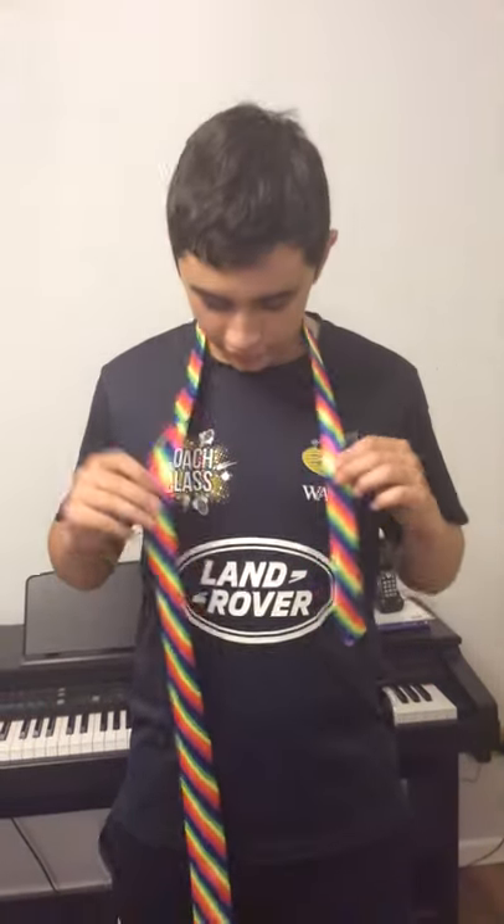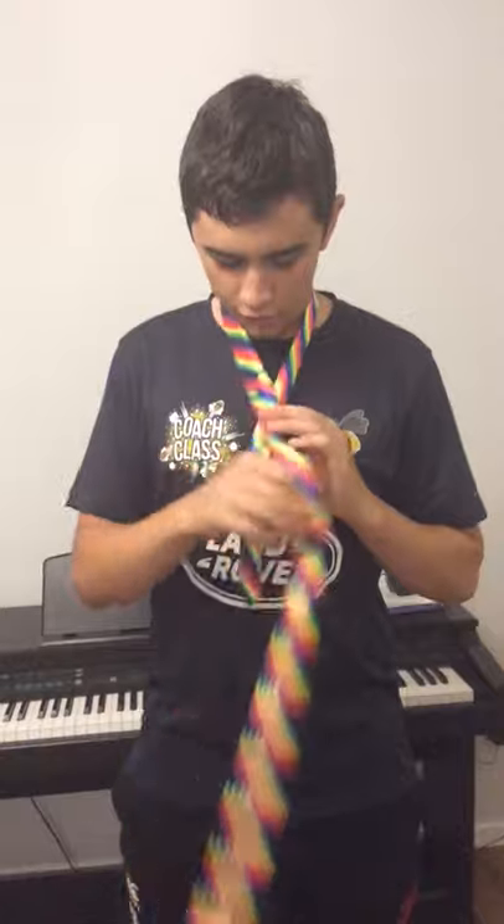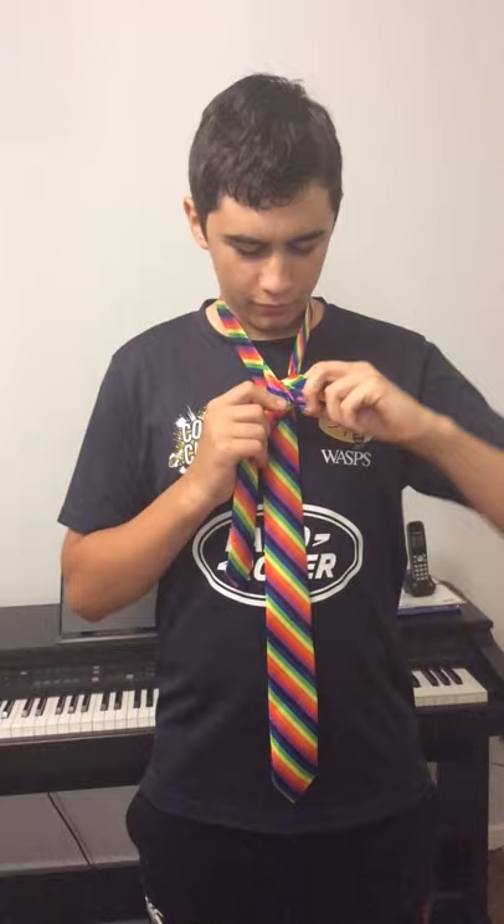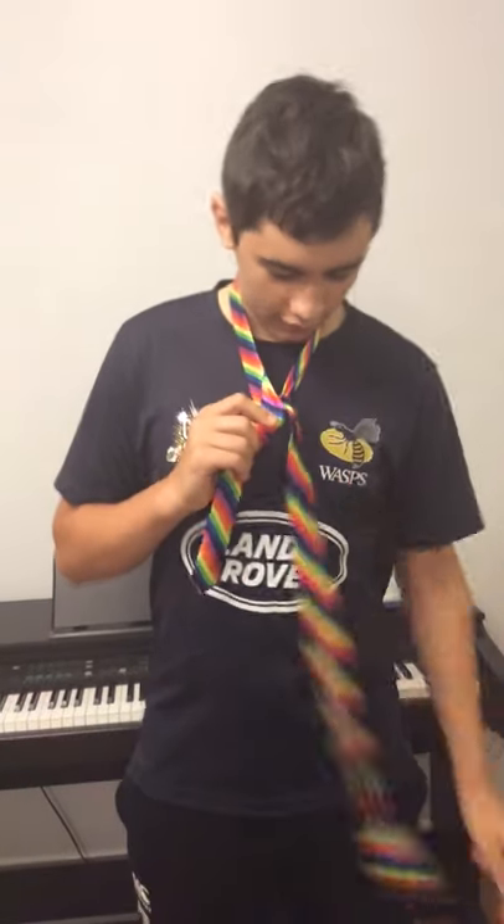This is how you tie a double Windsor. Get the bigger end over the smaller end, and behind, and up and through the hole you have between the knot, then over and full.